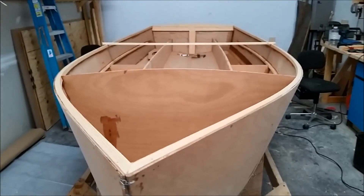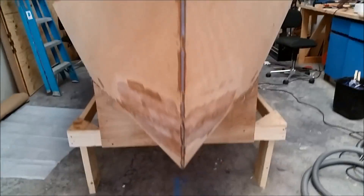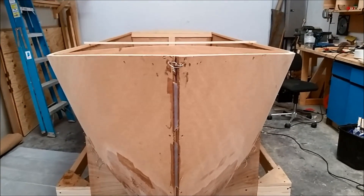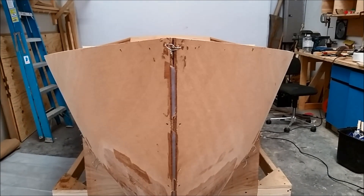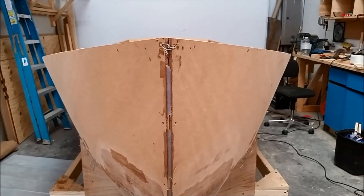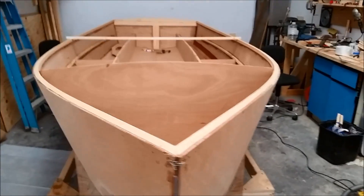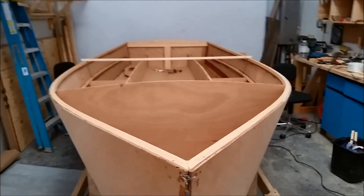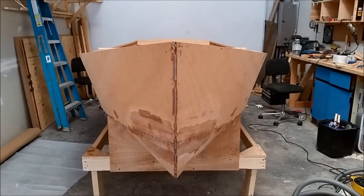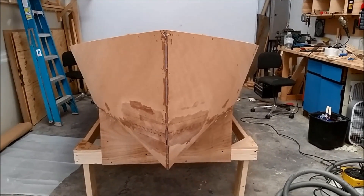Before you do your tack welding of your chines and panels, you want to make sure your boat doesn't have any twist in it. If you set up your cradles nice and square you shouldn't have any issue, but a quick way to check is to stand at the front of the boat, eyeball the bow on the centerline of the transom, and lower your line of sight until the corners of the transom just kiss the edges of the shear line — you want those to disappear at the same time. If your boat has any twist, you'll see one side higher than the other. Adjust your cradle to get it as twist-free as you can before you start tack welding, and especially before fiberglass taping, because once you put the fiberglass tape on, the boat's shape is pretty well going to be locked in.